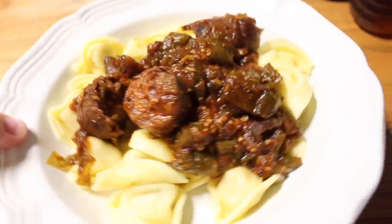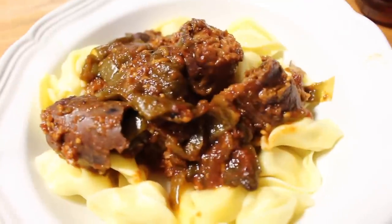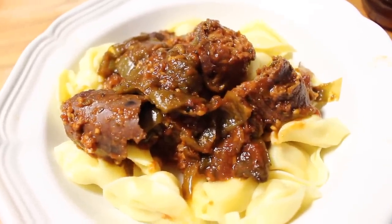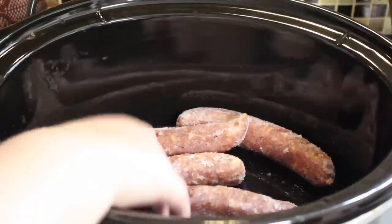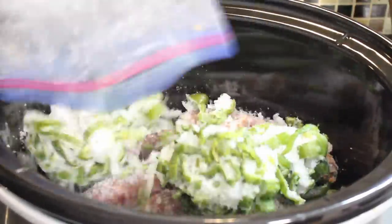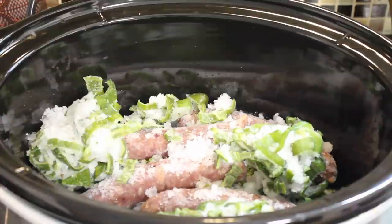My next recipe is an Italian sausage dish made in the slow cooker. It is very simple, and most of what I had was actually frozen. For this recipe I used four frozen chicken sausages — you can use any encased sausage that you may have — and I just dumped them into the slow cooker still frozen, then dumped a bag of frozen bell peppers on top.